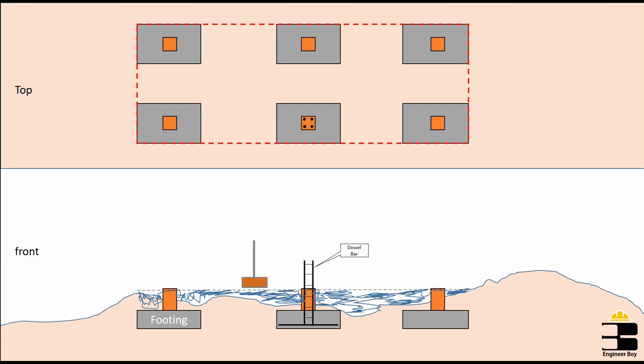In the filling process, make sure you fill layer by layer and apply some compaction to the filling material.